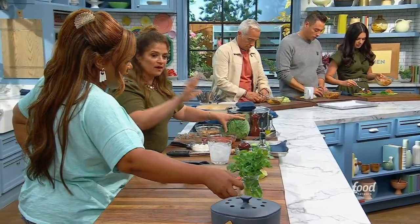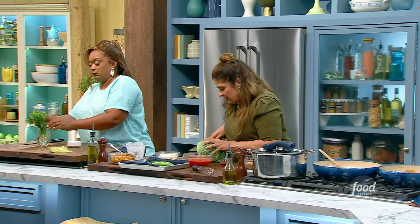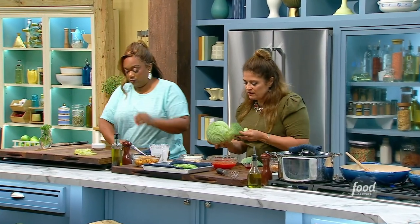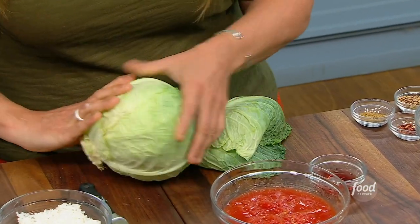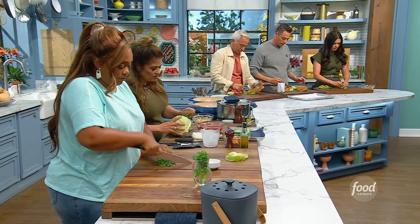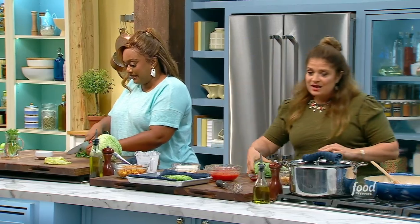First of all, I'm going to need you to chop cilantro. But more importantly, I'm going to take a few of these outer leaves — the sturdier ones. Those are the ones we cut off first to make our actual cabbage rolls. And then the rest of the head, Sunny, if you would shred it — it goes in the filling. A thin shred, please. Like slaw.